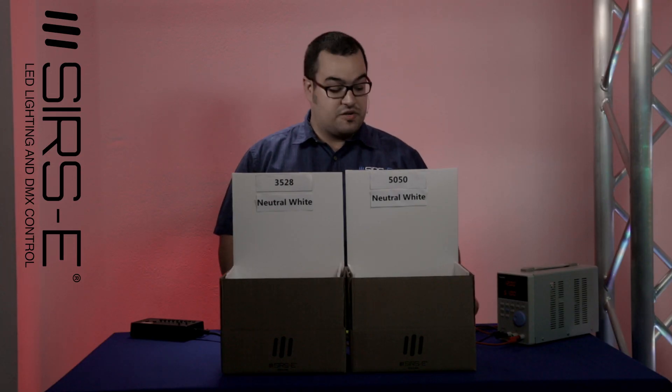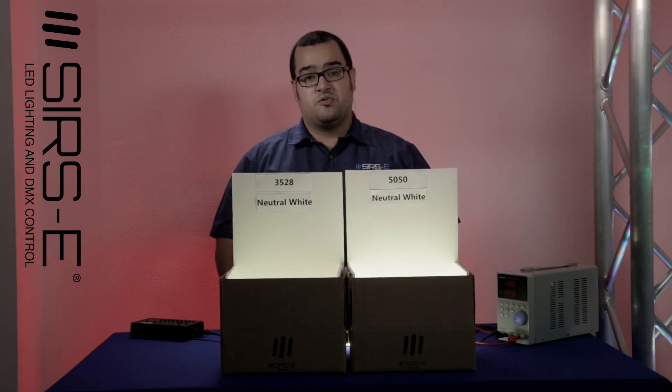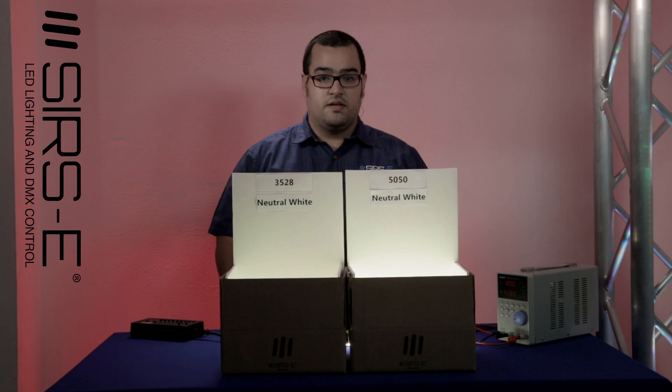Hi guys, my name is Jorge here from Surf's Electronics, and today I would like to show you the differences between the 5050 and the 3528 LED strips.